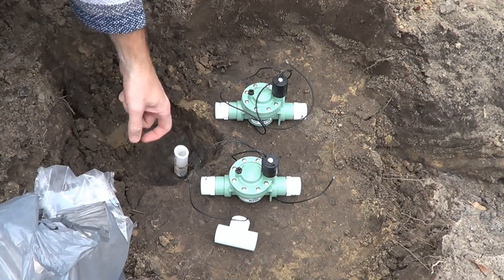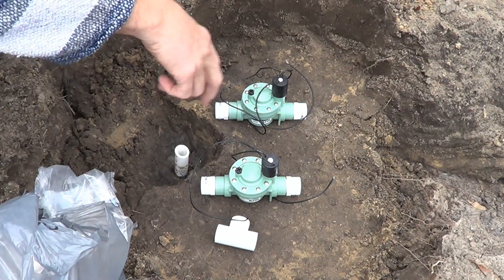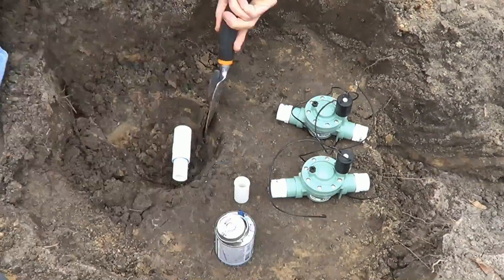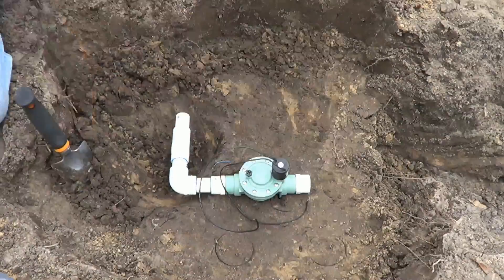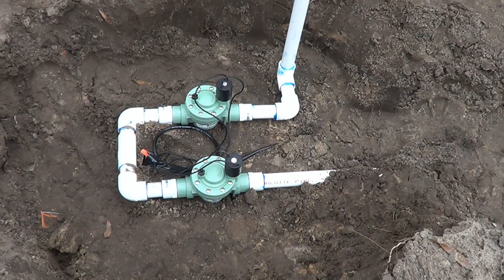This is the main water supply — the one from the well. We're going to put two electronic valves on here: one is going to go for Field 2 and one is going to be for Field 3. We've got the valves installed for Field 2 and 3.